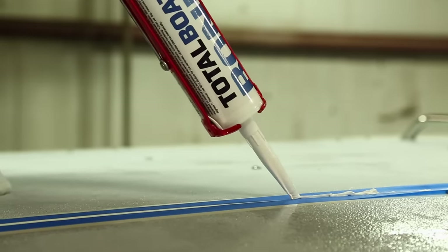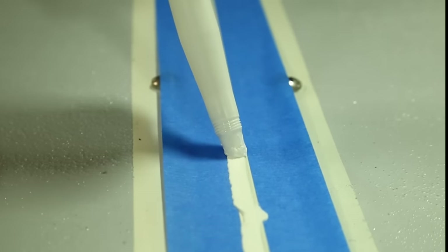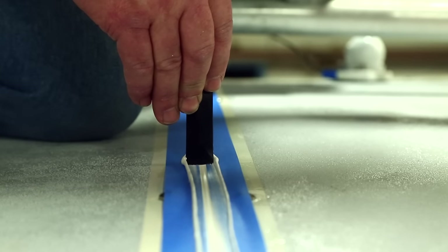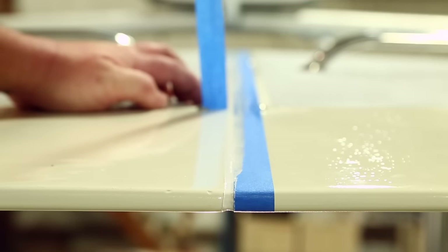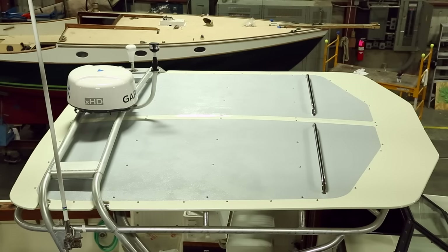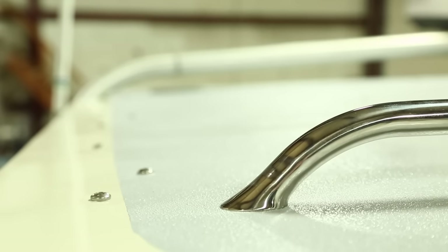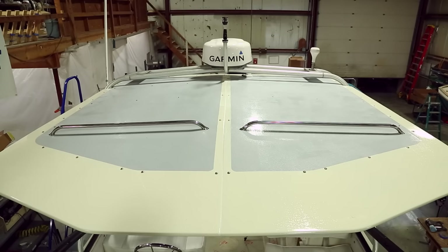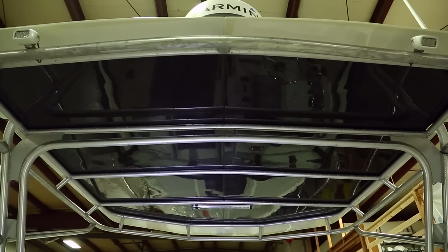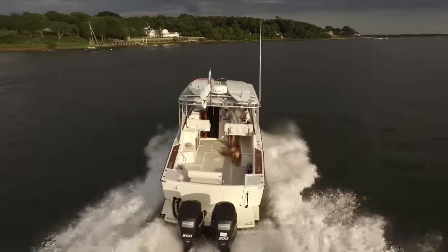On the top we're using white TotalBond, and again we've taped the seam to minimize cleanup. We now have a watertight top and bottom seal which matches the colors of the panel. This completes the installation of the hardtop — we now have a nice rigid surface that we can walk on. The non-skid minimizes any slippage, our grab rails give us a location to tie down surfboards and kayaks, and our low glare surface on the underside provides a comfortable helm. All that's left to be done now is to launch the boat and enjoy our time on the water.